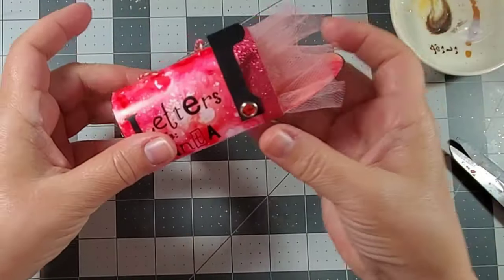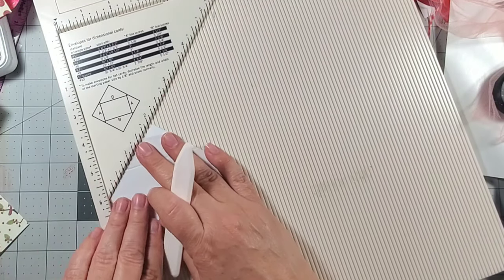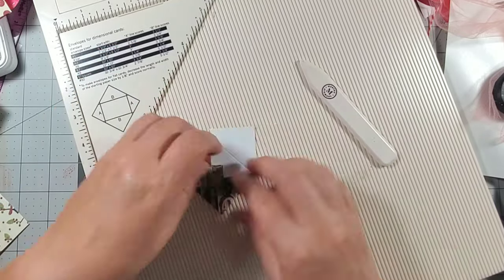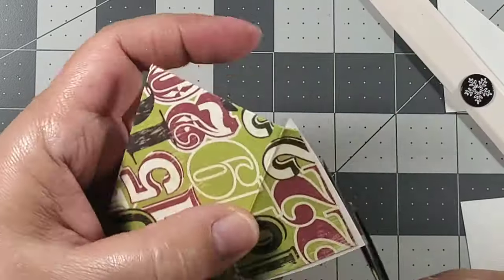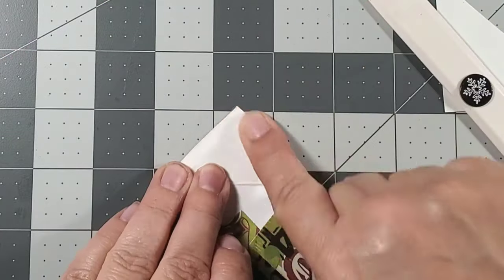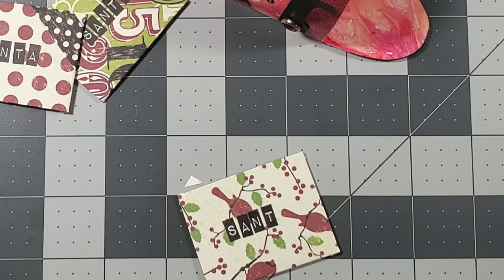You can place anything you want inside this mailbox. I decided to make some little letters for Santa, so I took some holiday cardstock, cut it down to three by three inches, and folded it to make small envelopes for Santa's letters. I adhered them using double tack dry adhesive, added Santa's name to the front, and they were ready to go in the mailbox.